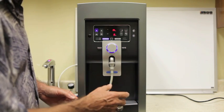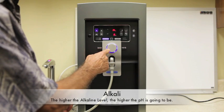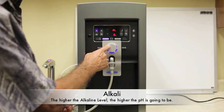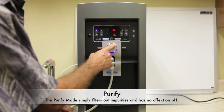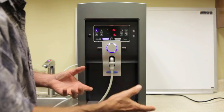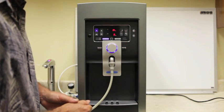We're now going to go over the eight different functions or modes of the LC11. To the extreme left you have level one alkaline water, then level two, level three, level four. In the center is your purify mode, and then to the right you have three more functions: acidic one, two, and three. This will allow you to dispense the type of water needed for your specific application.